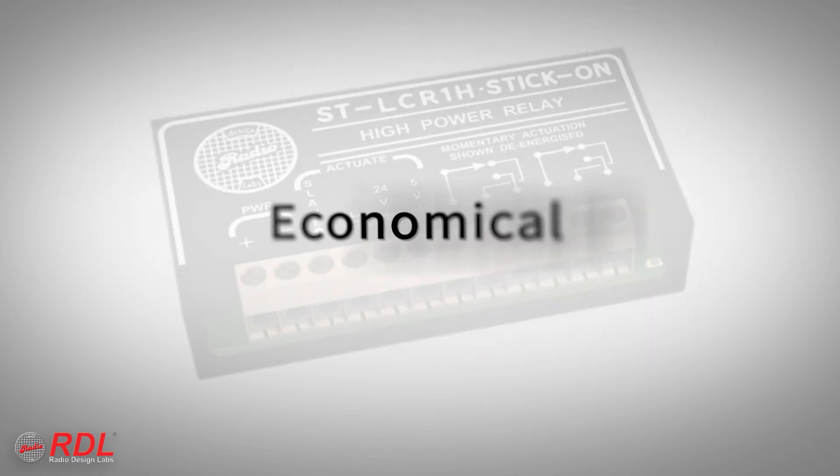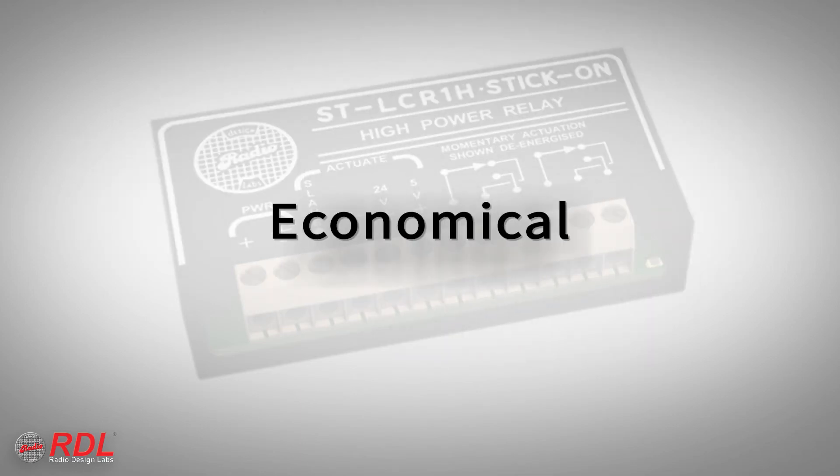The STLCR1H is a very high performance, economical module, making it ideally suited to both cost-sensitive and demanding installations.